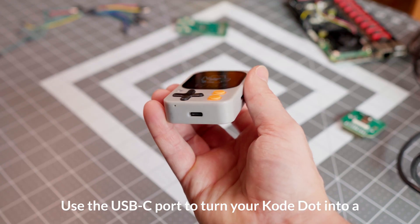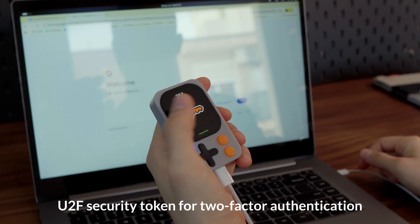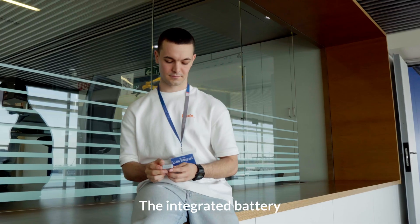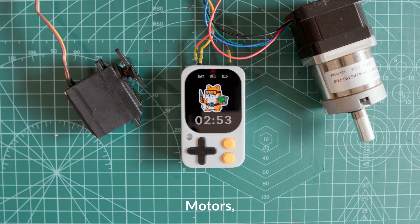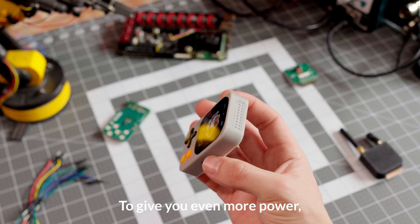Use the USB-C port to turn your CodeDot into a U2F security token for two-factor authentication. The integrated battery can power all your electronics projects, sensors, motors, and external modules.